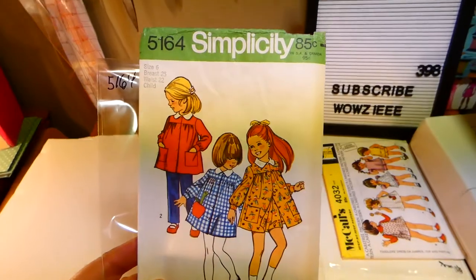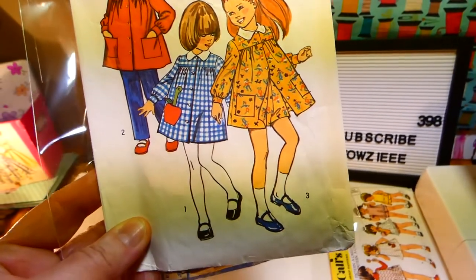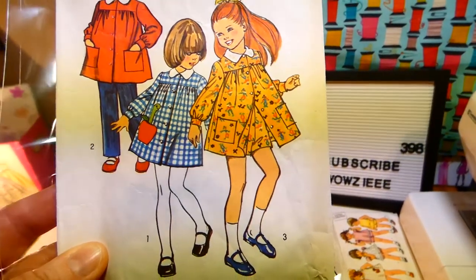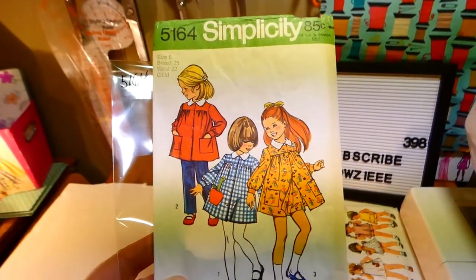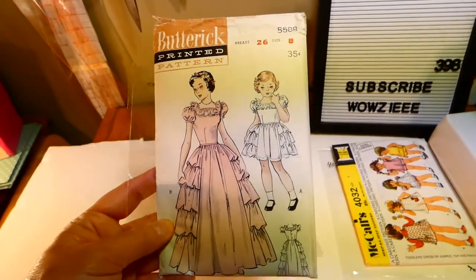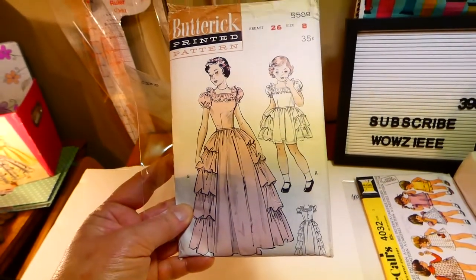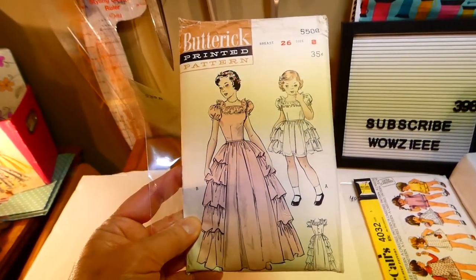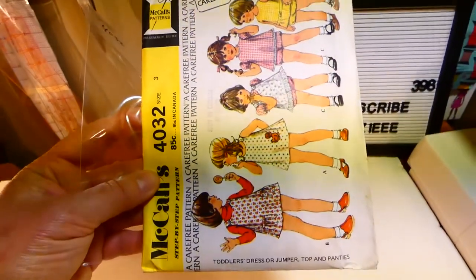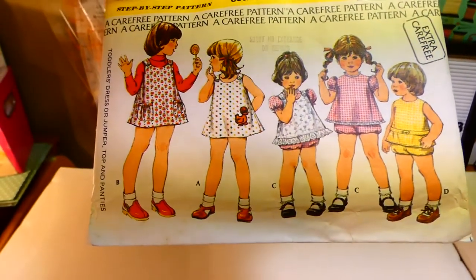This is Simplicity 5164, size six — it comes with a smock, pants, and shorts, so under that little orangey one there's shorts underneath the little smock. This is Butterick 5588 — a party dress with ruffles in two lengths, size eight. McCall's 4032, size three — it comes with a dress, jumper, shorts, and a top.